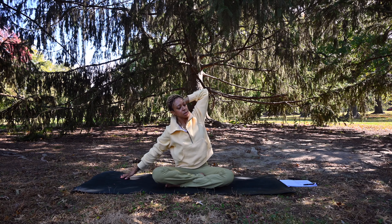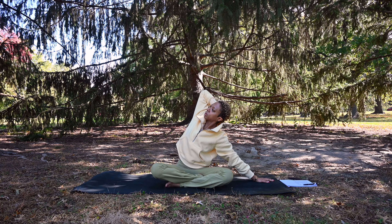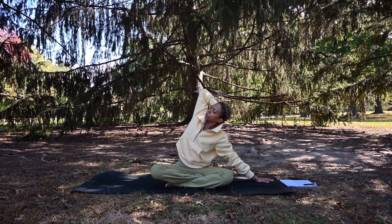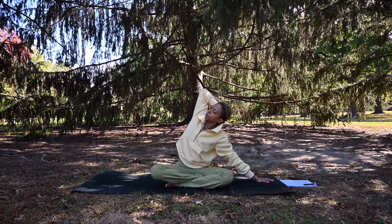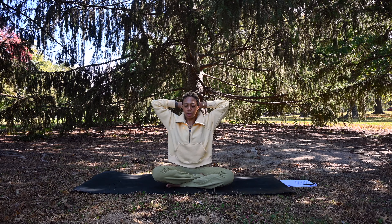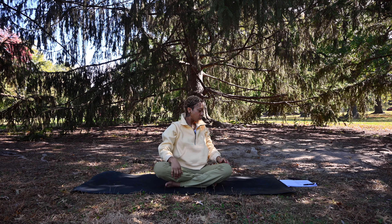Inhale, exhale, come back to center. Bring the hands behind the head and bring the left hand down, leaning over to the left, opening the elbow to the right. Inhale. Exhale, come back to center, hands behind the head again. Release the hands, inhale up, exhale release. We'll make our way to a table position.